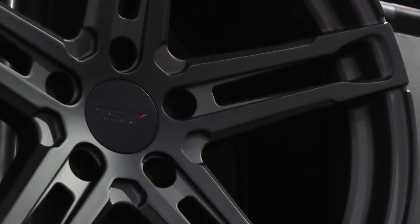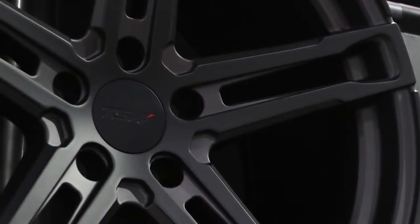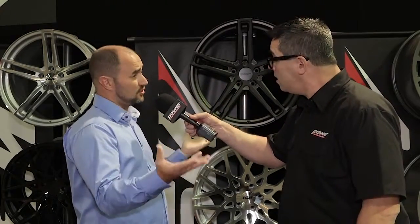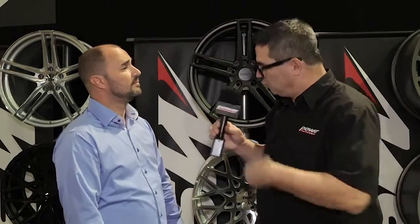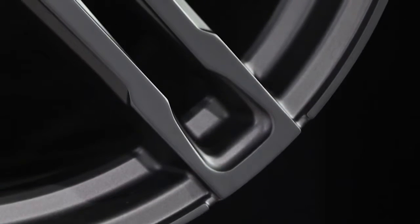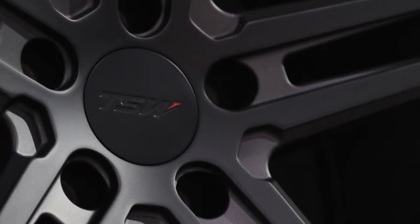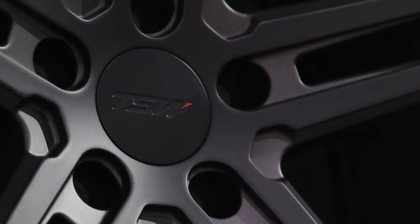Another key design that TSW has always done is we make the application of the center cap where a customer can pop in some of their OE center caps in certain applications. So it can look like an Audi wheel or a Mercedes wheel if their center cap fits. For the most part it's going to be more towards Mercedes and BMWs, but it's just a nice little addition. Very subtle, very sleek, very cool.